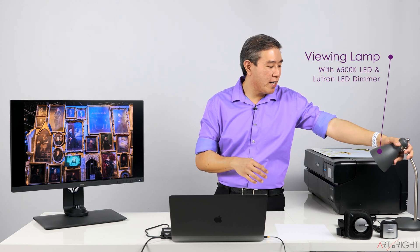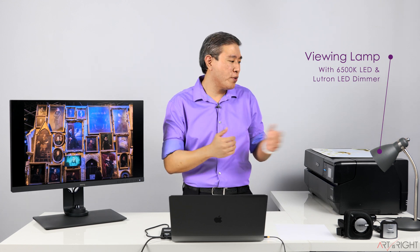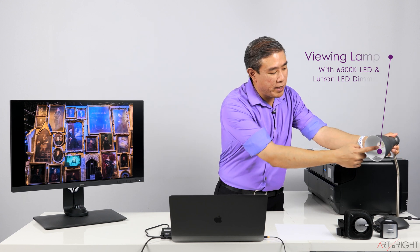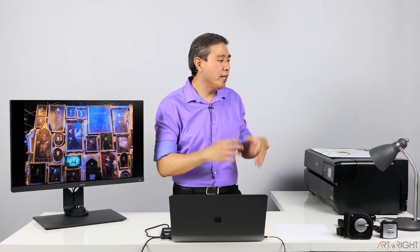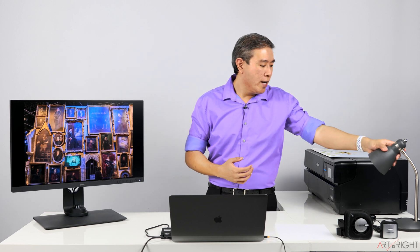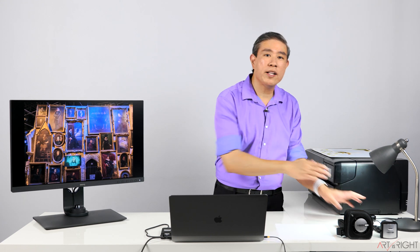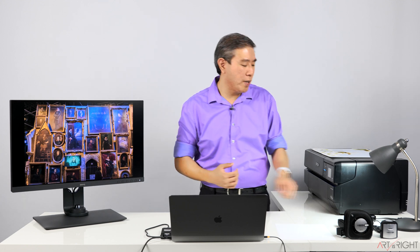I have a lamp set up here, and this entire lamp setup is probably between $40 to $60 depending on the components. Inside there is an LED light bulb calibrated to 6500 Kelvin, which matches the white point on my display, and this helps mitigate any color discrepancies I may be seeing. I also have it hooked up to a Lutron dimmer so I can dim or brighten it to better assess print brightness compared to my screen.